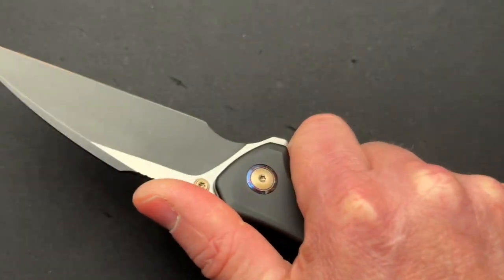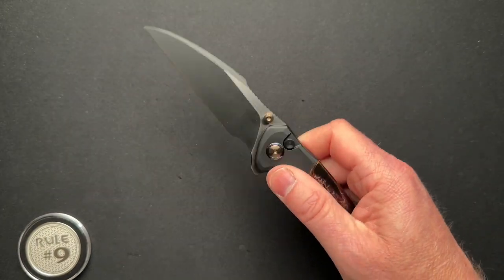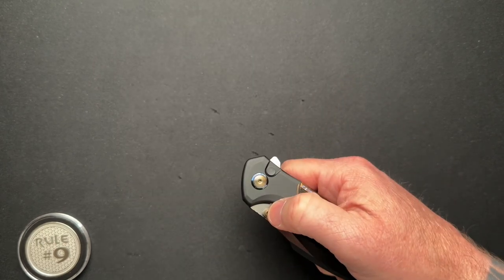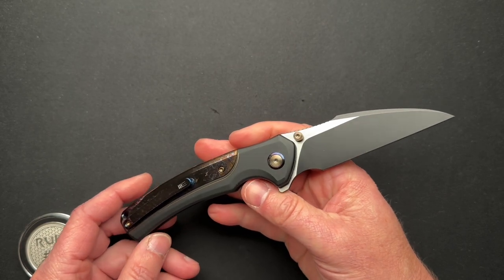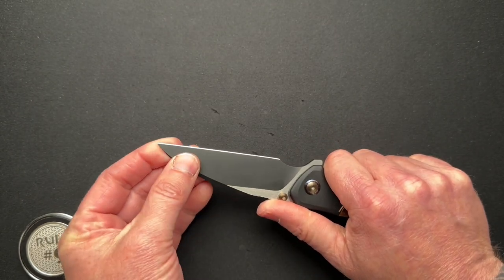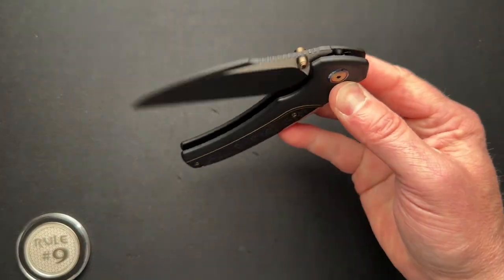It feels really good in the hand. It is a button lock — button locks aren't my favorite. Typically on a button lock, the detent is going to be a little bit weaker just because of the construction of that style lock. So you don't get that rapid rocket fire that you would get on some other traditional detent style knives. With a thumb stud though, it works great. This blade shape — I'm kind of warming up to over the years — kind of the Wharncliffe-ish blade. There are a lot of utilitarian uses for that, and I'm starting to like it more than I have in the past.